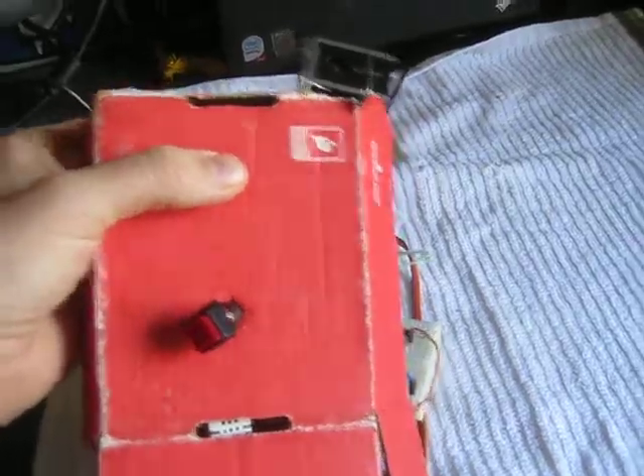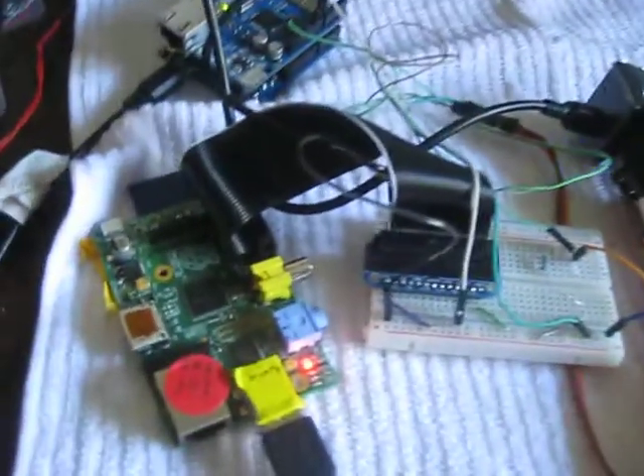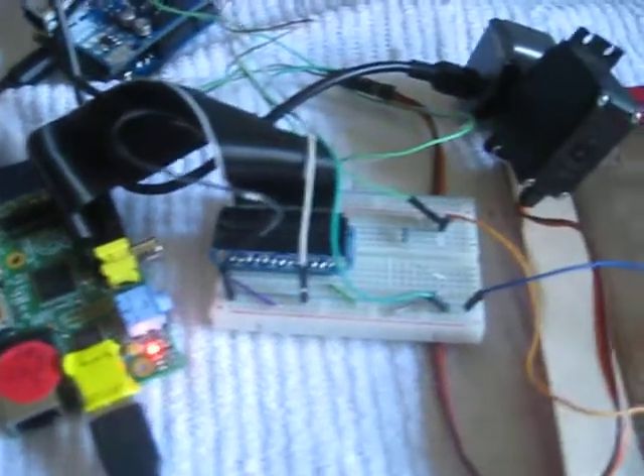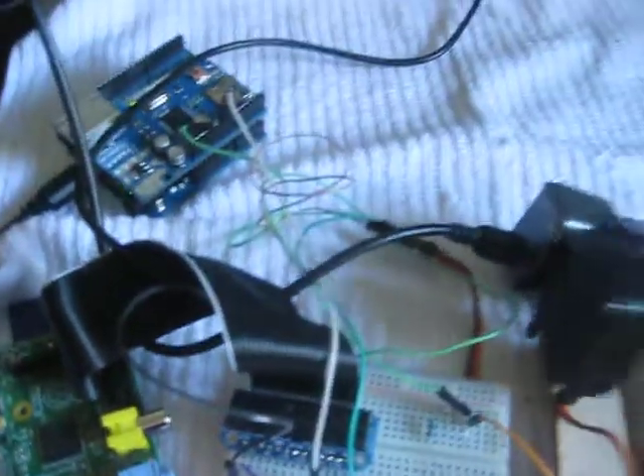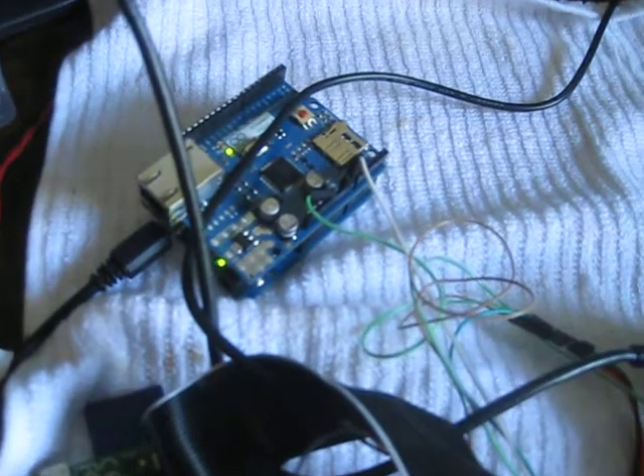But really, there's nothing inside my head. It's all controlled by a Raspberry Pi and a little circuitry, and that doesn't really need to be there. That's an Arduino — that's just for power.